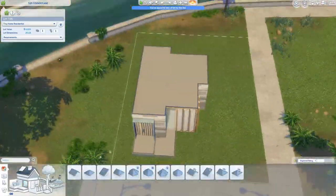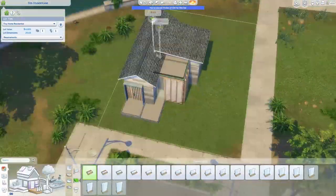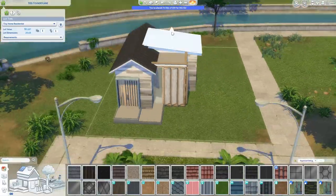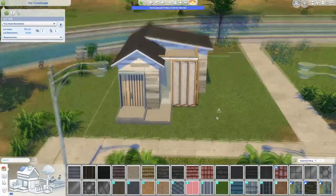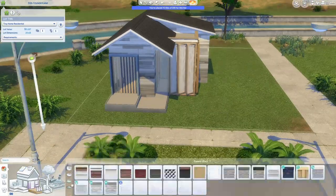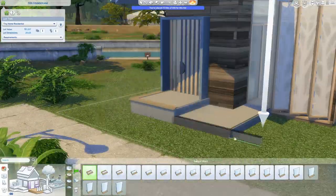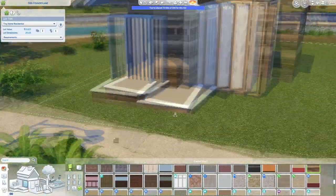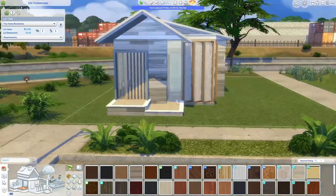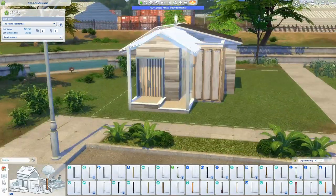I mentioned it in my last speed build, but this is a minimalist style tiny home. It fits under the mid-range category of tiny home sizes — there's micro home, tiny home, and small home — and this is a tiny home officially. It ends up being like 63 tiles, so it's pretty small, but perfect for a sim just starting out. It's got a beautiful little outdoor space and a beautiful sunroom that I absolutely love. I imagine this sim is artistic, maybe enjoys writing or painting, and is very chill — maybe wants to just read books.